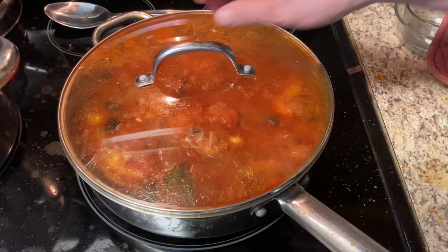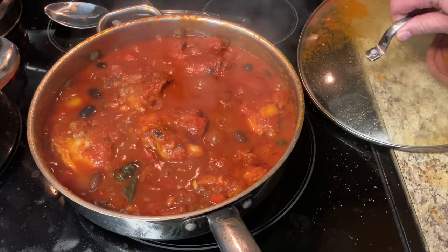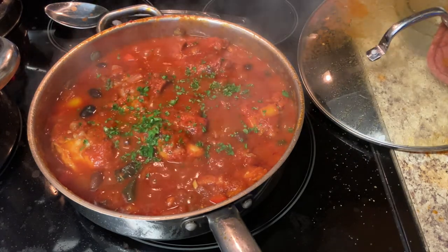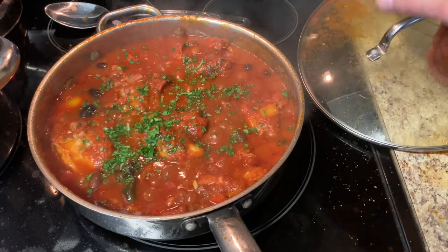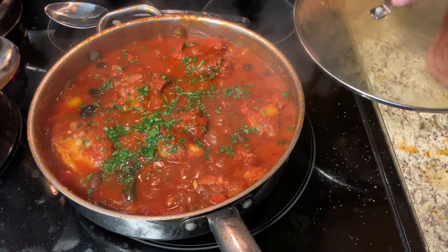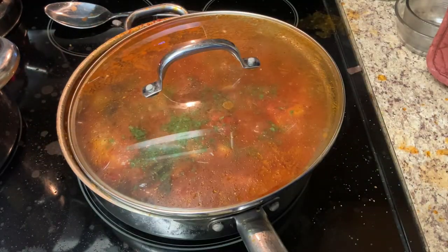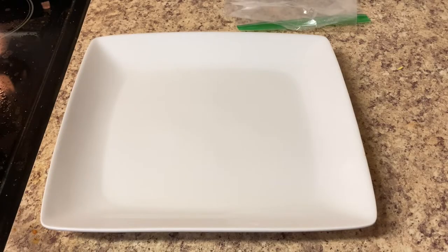Okay, this is done. I'm going to go ahead and add a little bit of parsley — sprinkle some of that on there. Now we'll turn off the heat. I'm just going to let that rest until the pasta or spaghetti is ready, and then we'll go ahead and plate it up. Let's go ahead and plate this up — remove the lid.